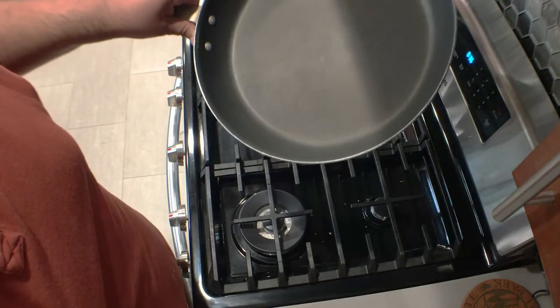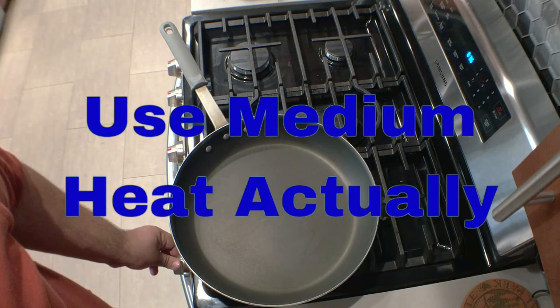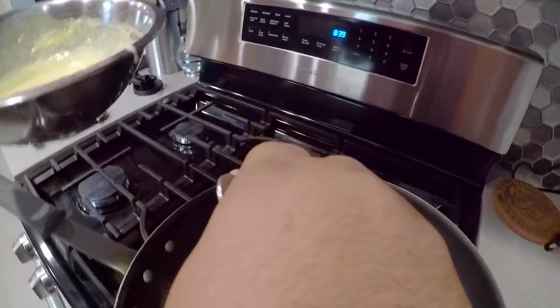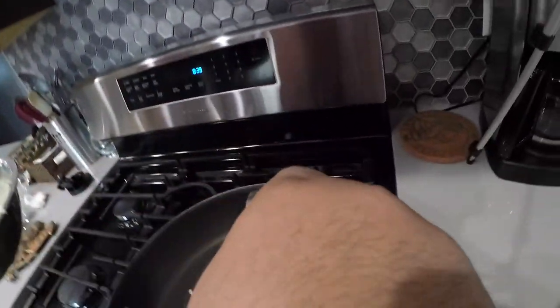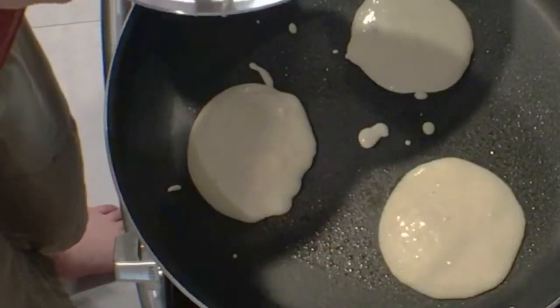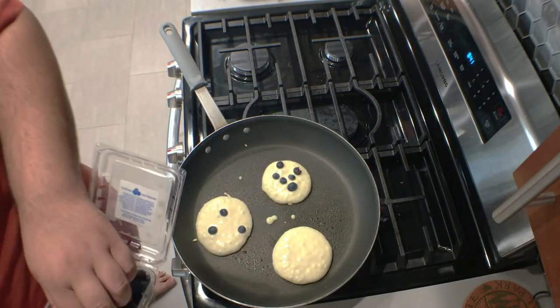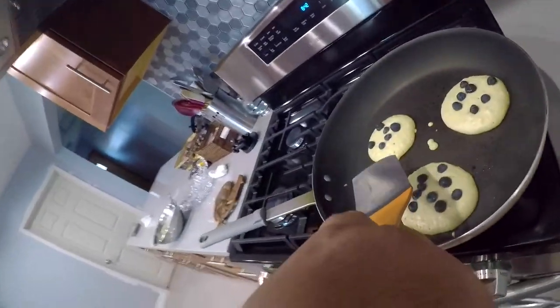Now on to cooking. Grab yourself a non-stick pan — the bigger the better. Turn the heat to medium-high and pour the batter straight in. Because I can, let's add some blueberries. When it begins to crisp up over the edges, it's time to flip.